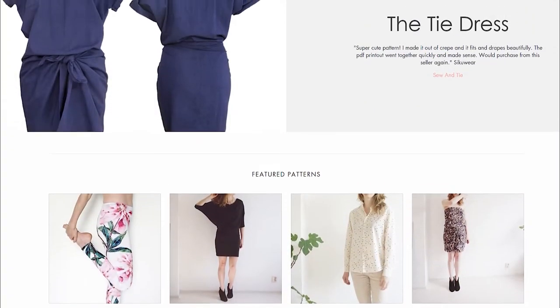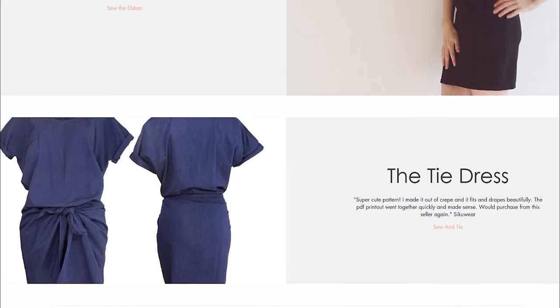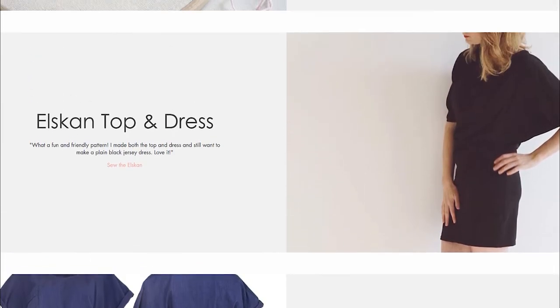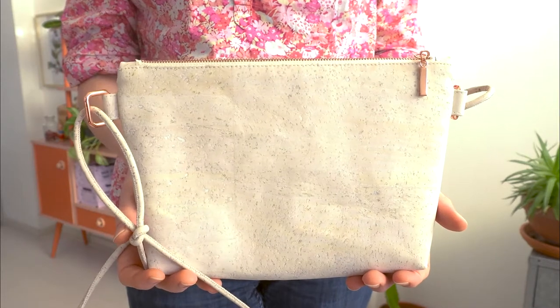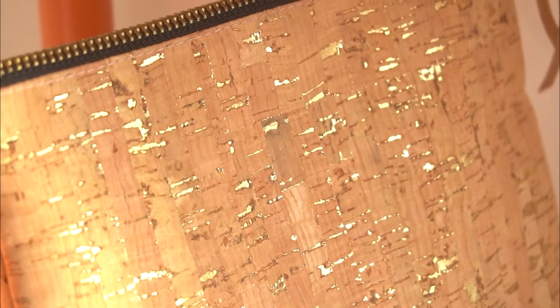Hi, my name is Charlotte. I create PDF sewing patterns and I teach creative classes on sewing, embroidery and much more. In this class we're going to sew a small crossbody bag using cork fabric. So if you're curious about working with cork and learning some simple bag making skills, this is the class for you.